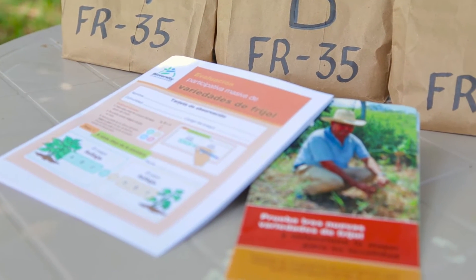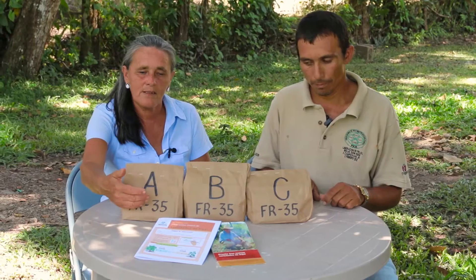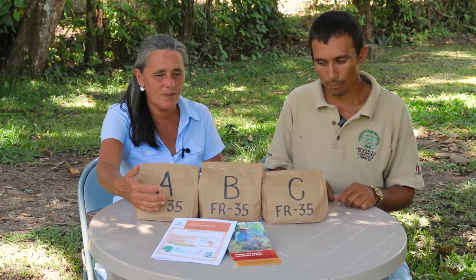Finally, there are two leaflets. One leaflet shows everything we need to do to carry out our experiment. The other is the observation card, which shows us how to evaluate the trials, from the plant's growth type to the harvest.